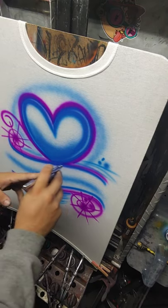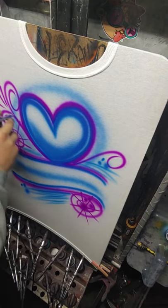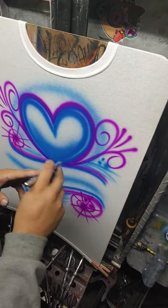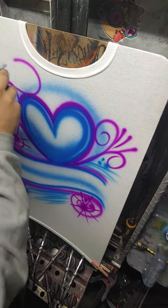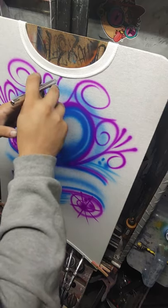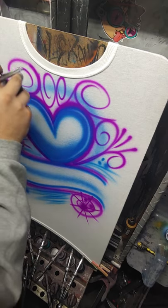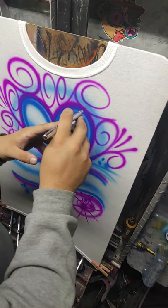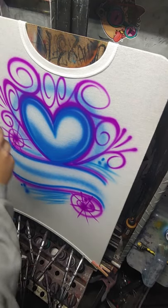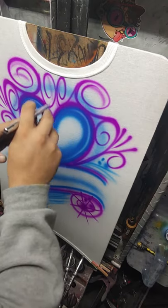Then we're going to start doing some scroll work — do what you do to one side, do it to the other. Clean up your lines a little bit if you have to. A little drop shadow on them may make it look like they're sitting off the shirt a little bit.